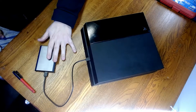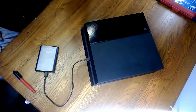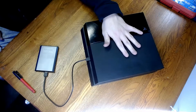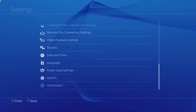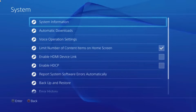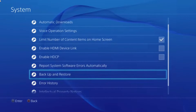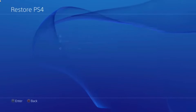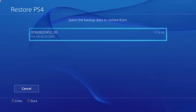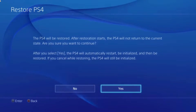The next step is simple — plug in your external hard drive with all your game saves and put that all back onto your PlayStation's SSD drive. Go to Settings, scroll down to System, select that, then scroll down to Backup and Restore, select that. That brings up the next screen where you go to Restore PS4, select that, find the backup file you just made, hit Restore, and you're ready to go back to slaying on whatever game you're playing.